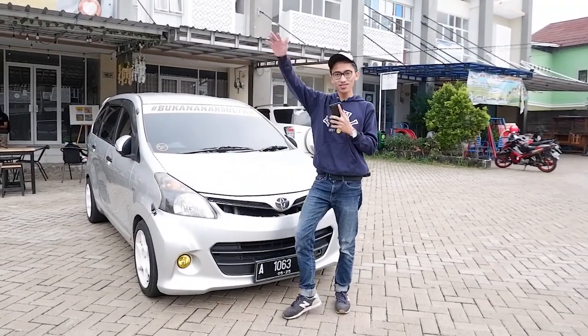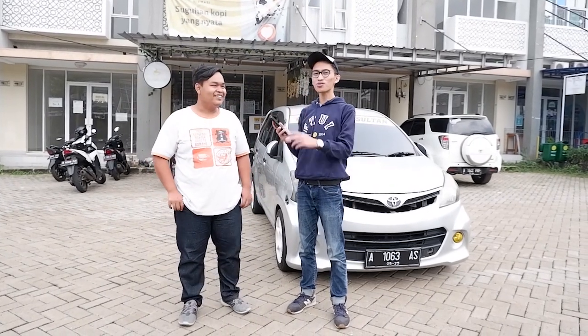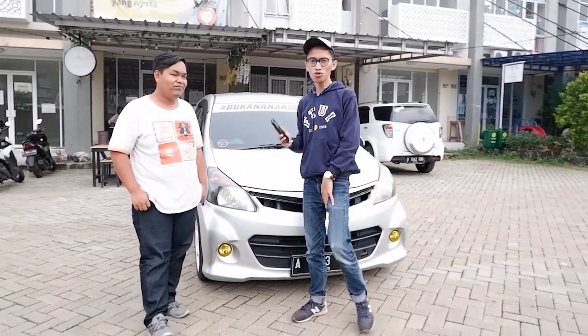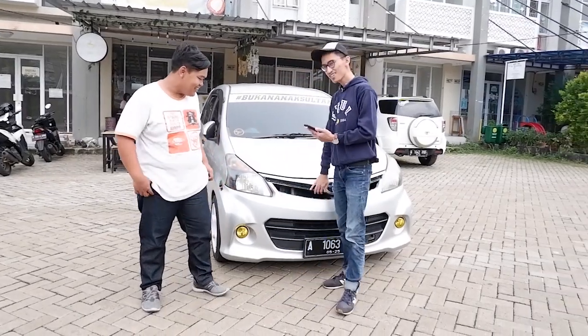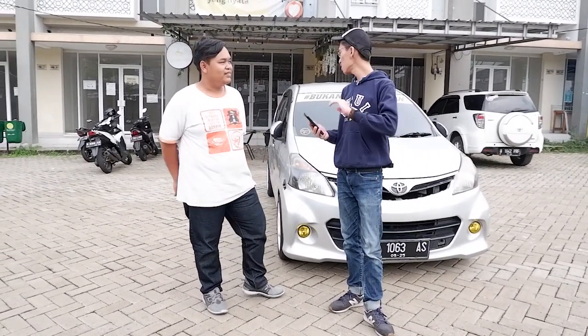Jadi ini punya si Gendut — Romi — yang sudah beberapa kali muncul di video gue, termasuk konten bongkar head unit. Kondisinya waktu itu belum siap di-review, tapi sekarang kita review. Ini Avanza, basicnya Avanza 1.5G Luxury — aslinya Avanza G Luxury tahun 2015, transmisi manual, odometer sudah 9500 kilometer.